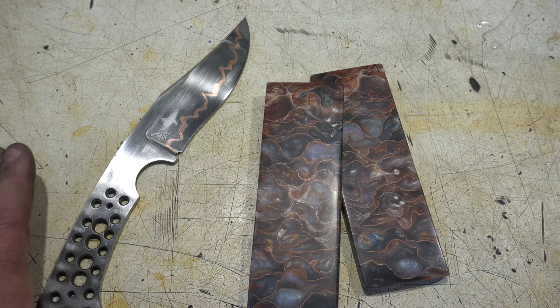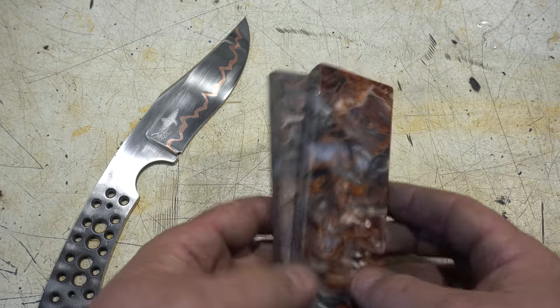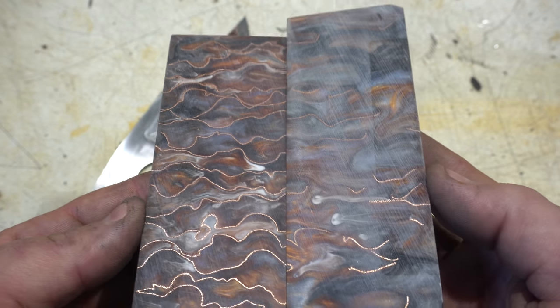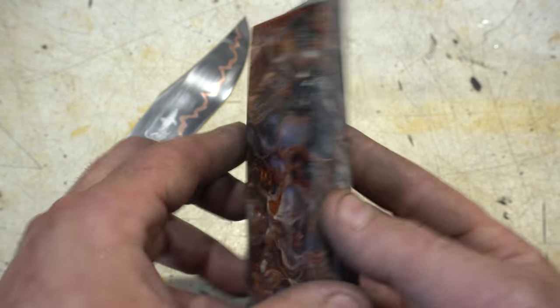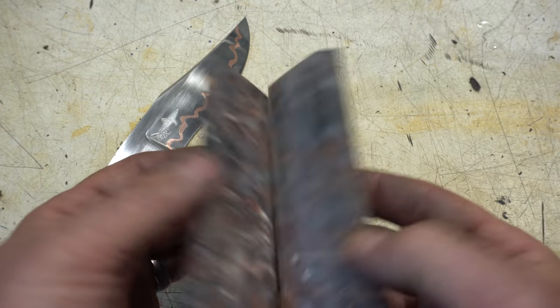I have the blade hand sanded to 800 grit, I've put my Maker's Mark in there, and now I'm going to turn to do the handle. Here's a better look at the handle material — it's got this copper mesh in it, which I think will look amazing with the copper motif.